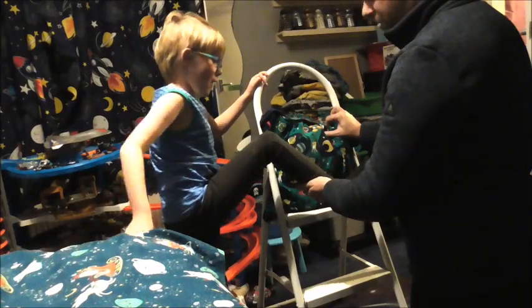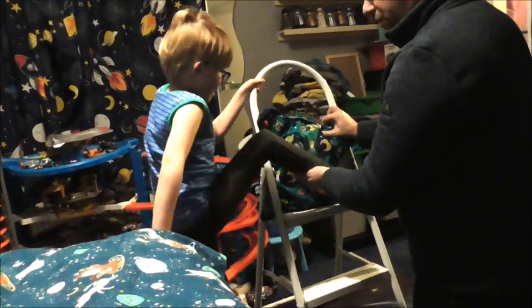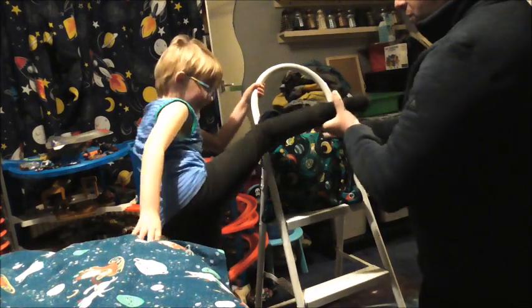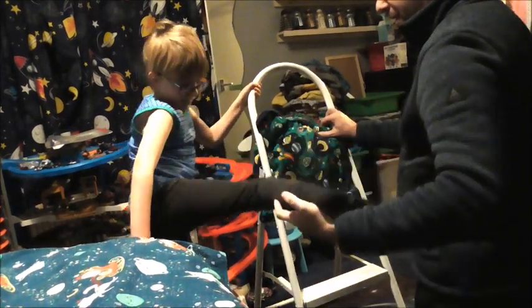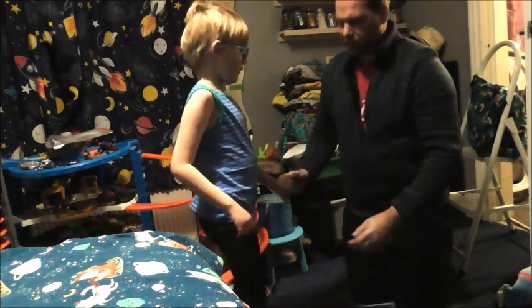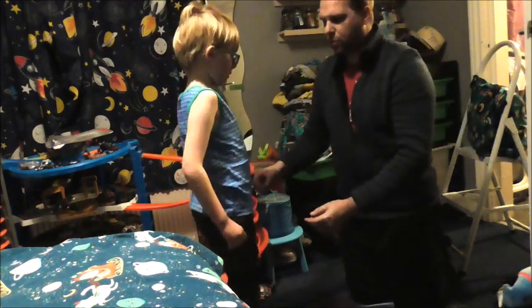Now look, as you twist, stop looking at yourself. Your foot goes up — keep it nice and sideways. Remember to turn your hips as you come in. It turns, it comes round, your leg needs to come round.